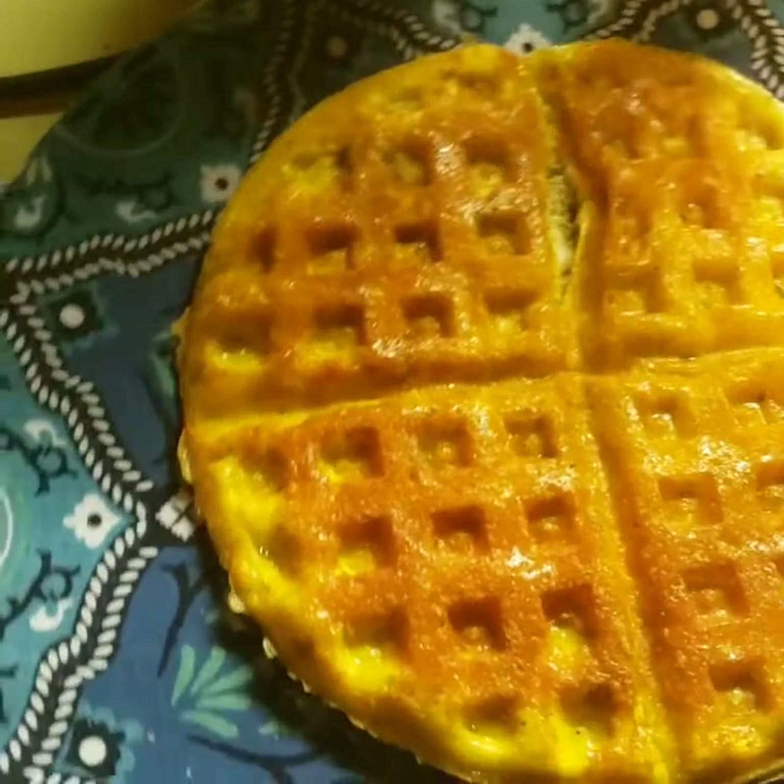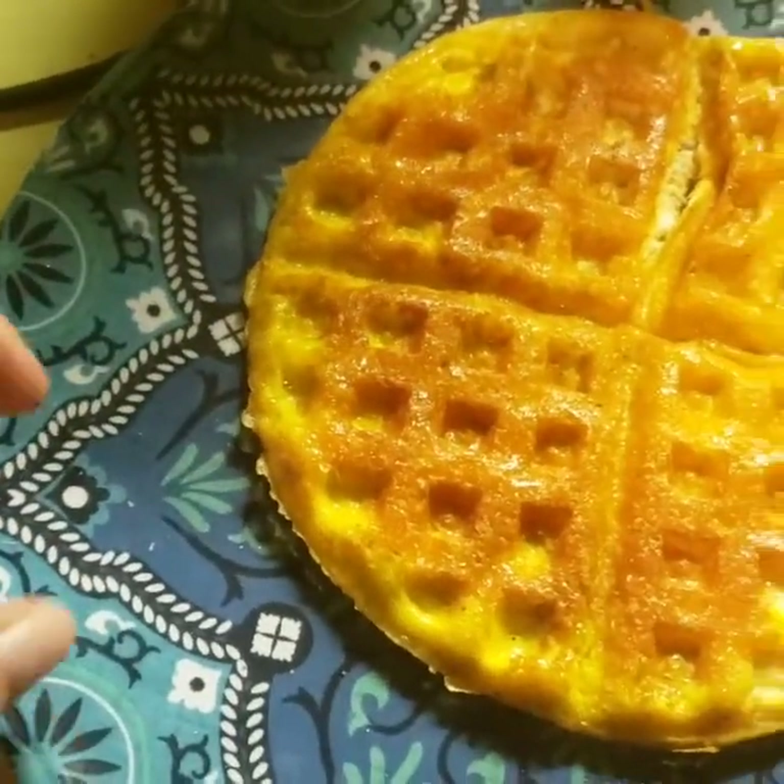Also, if you guys are interested in these plates, they might be on sale now at Big Lots. I got a bunch of them and a big bowl — they have so many different designs, I think it's gorgeous.